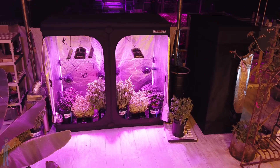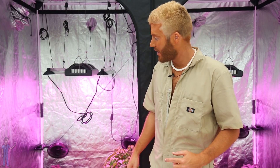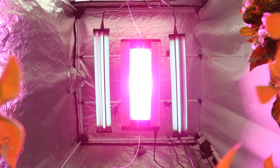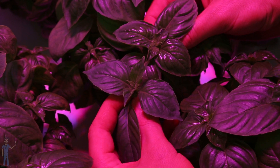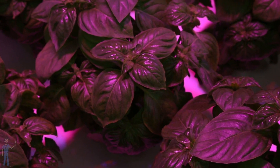In this tent, I grew tomatoes, Italian basil, citrus basil, and lavender. On one side, I didn't use any UV. On the other side, I used two UVB fixtures. I took samples from both sides and sent them to a lab for a terpene analysis. To see the full results, check out Farmertyler.com. But it's just amazing what you can see visually — the leaves are visually shinier when they're grown under UV.